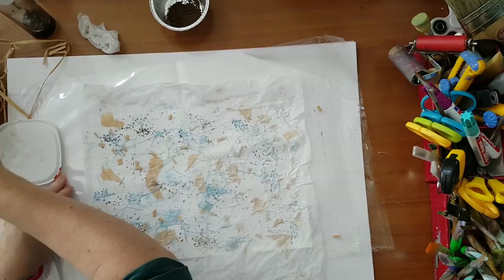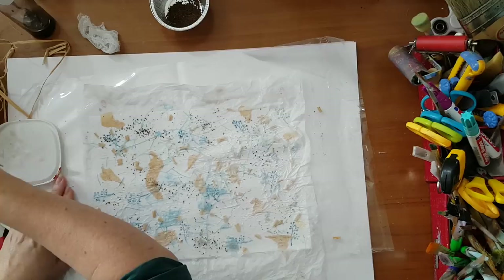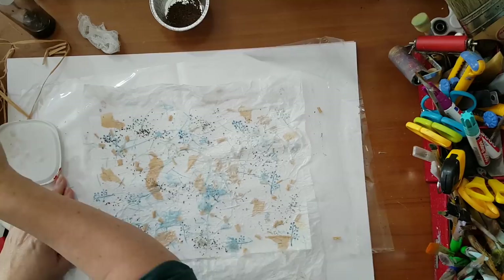Be sure to do the edges. That's why I'm using a plastic bag underneath — because when it's dry I can peel it off easily without damaging the paper or the paper napkin.